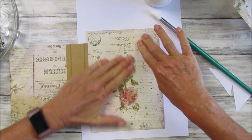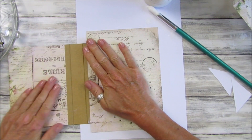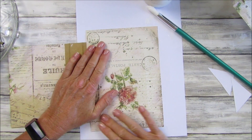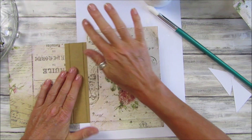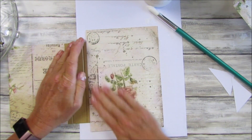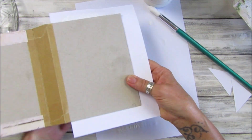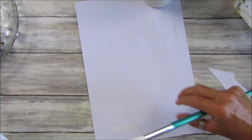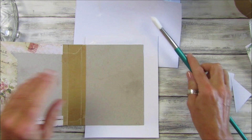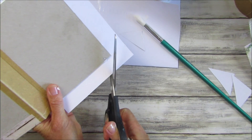Make sure that's nice and flat. The nice thing about matte medium is it doesn't make your paper go all bubbly. A good tip as well: if you put glue on both the paper and the cover, that tends to stop it going bubbly too. Let's get rid of this paper so I don't get glue all over the cover. Let's just cut these corners off.